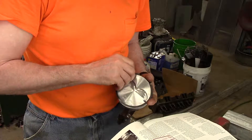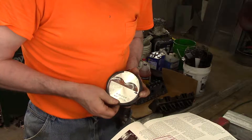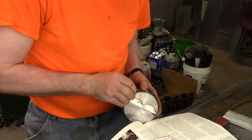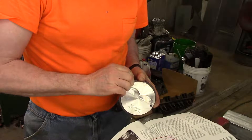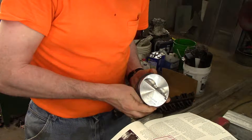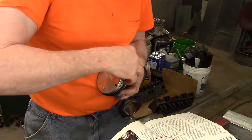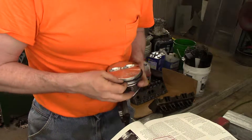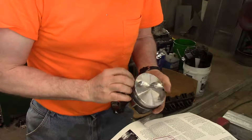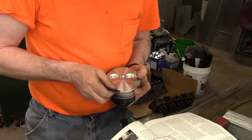Next, check ring end gap. Take some cardboard, mark circles like cylinders one through eight, and set the rings for each cylinder in that circle. Slide one ring at a time into the top of the cylinder it will be installed in, approximately one inch down. Take a piston upside down and slide it in the cylinder to square up the ring in the bore. Then, using a feeler gauge, measure the gap. My top and second ring gaps, stock, call for ten to twenty thousandths of an inch, and my oil ring calls for fifteen to fifty-five thousandths of an inch.